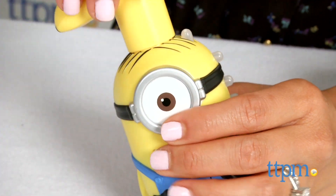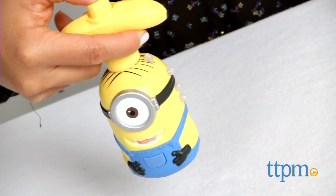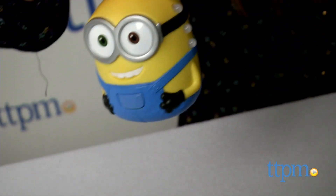Then press the Try Me button to wake up the Minion, crank the launcher, then press the button to release. What you'll see is a really neat light show effect thanks to different color lights on the Minion. And at the same time, you'll hear music and the Minion laughing and singing.